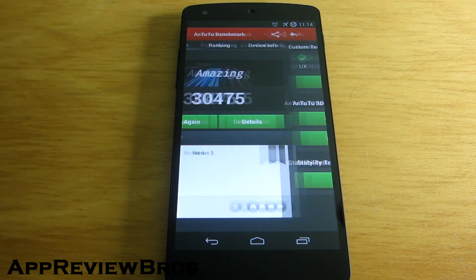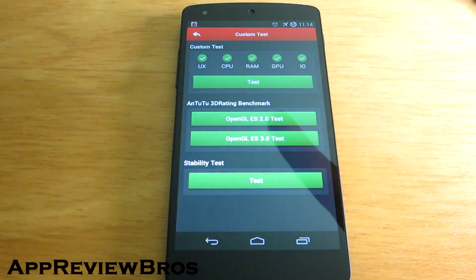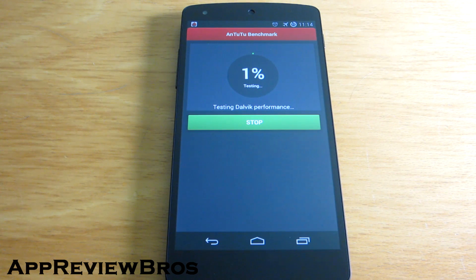Alright, here we are and I will now run the Antutu benchmark. By the way, the ROM I'm using right now is PSX, or PureSpeed Experiment ROM, so I'm expecting to see some incredible results.